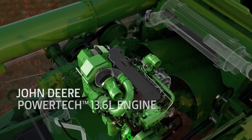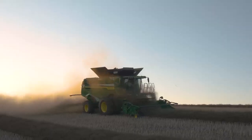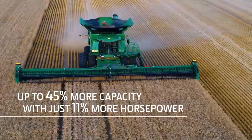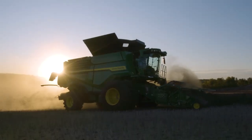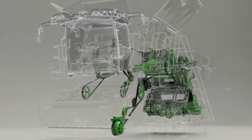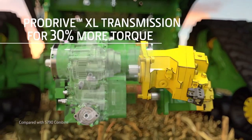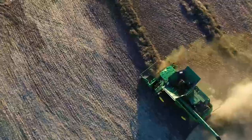X9 combines are built with a John Deere Powertech 13.6 liter engine. It enables the combine to increase harvesting capacity by up to 45%, while only needing 11% more horsepower than the S790 — and it does this while using 20% less fuel. Our simplified belt drive system uses larger pulleys and longer belts to improve power handoff and extend belt wear life. The ProDrive XL transmission delivers up to 30% more torque to handle larger loads, all while providing smooth, seamless speed control.